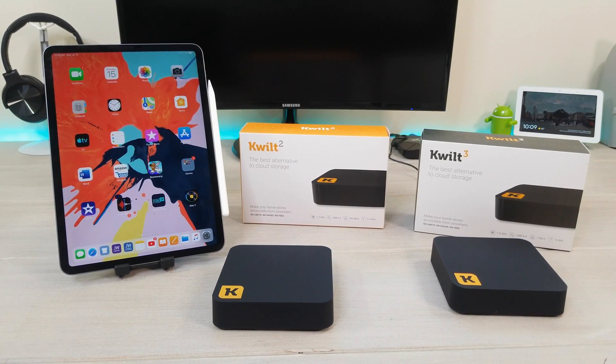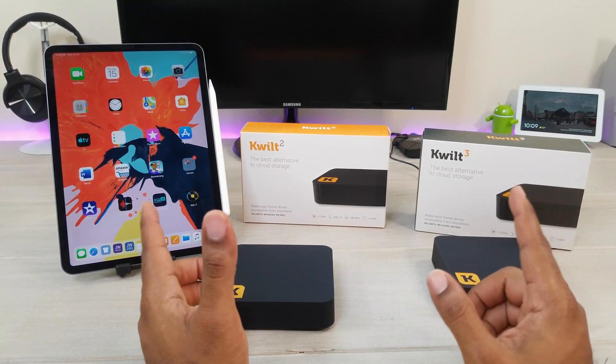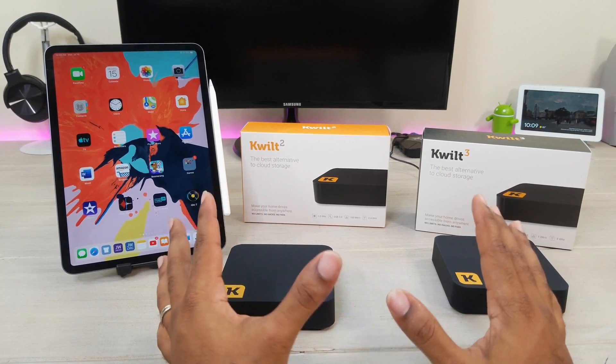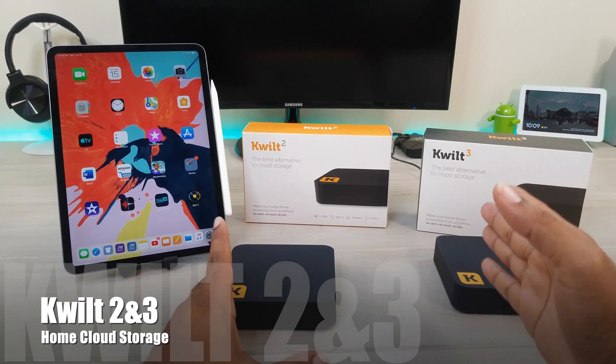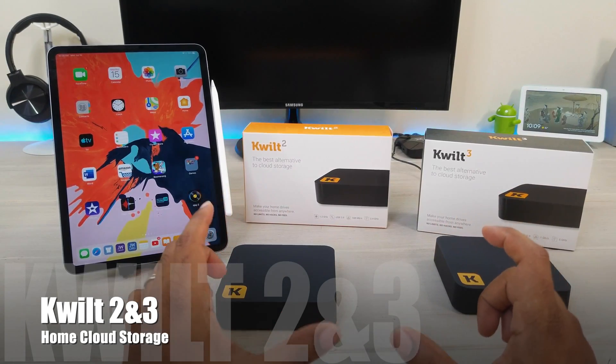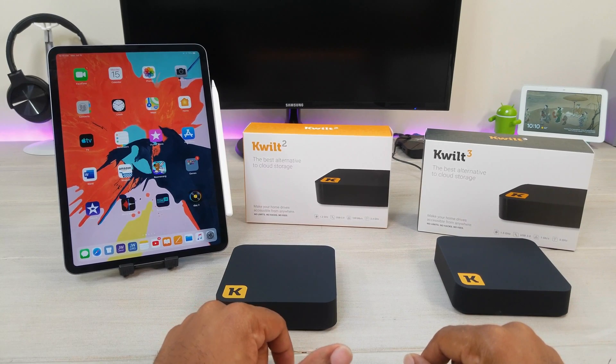What's up guys, Average Tech Guy here, and today we are back with another review. I could not wait to get this one out to you guys — I've been trying these devices out for the past week or so. These are the Quilt 2 and the Quilt 3. Cloud storage has never been so easy.